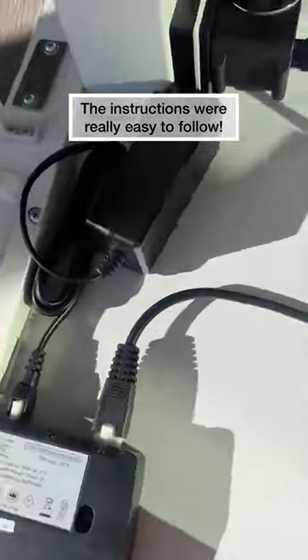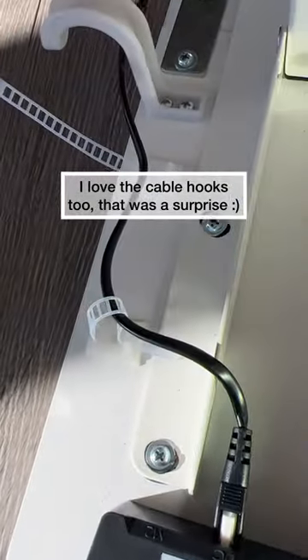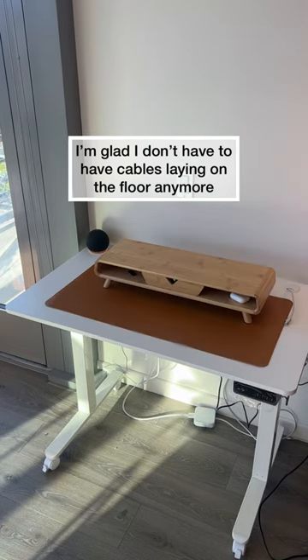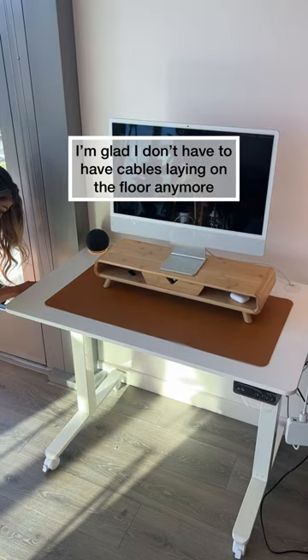The instructions were actually really good, and I love that it even had this little cable holder side. It was so easy to hide the cables once I finally got everything on the desk.